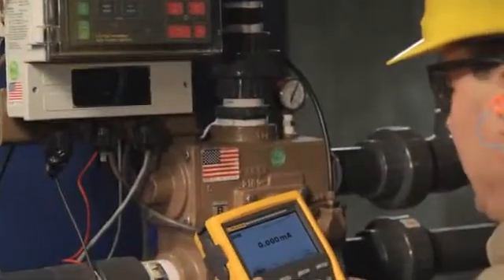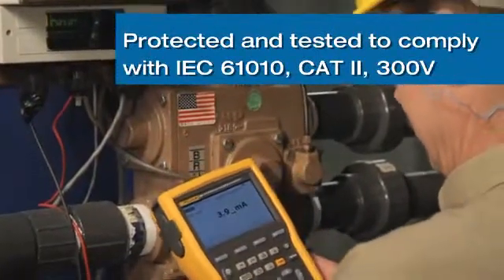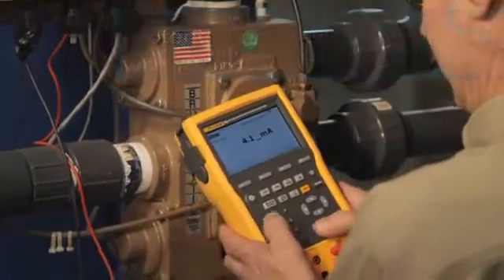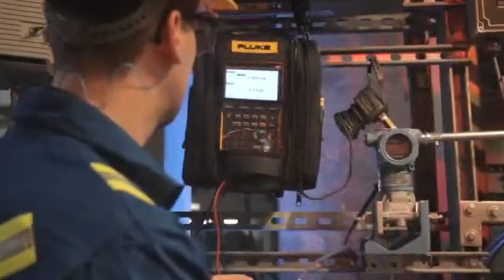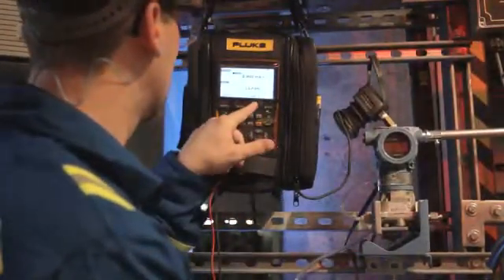The 750 series calibrators are uniquely protected and tested to comply with IEC 61010 Cat2 300 Volt. What this means to you is that if you misapply either 120 or 200 volts AC, these calibrators are designed and warranted to survive and keep on working.